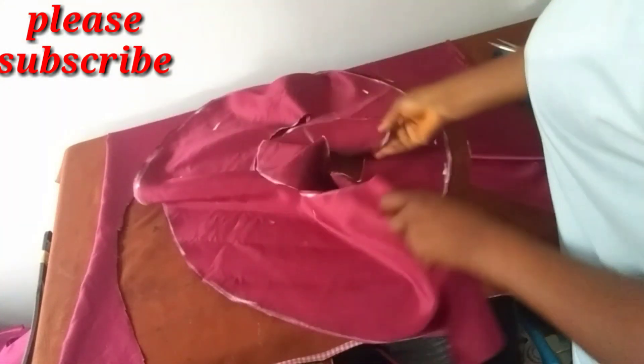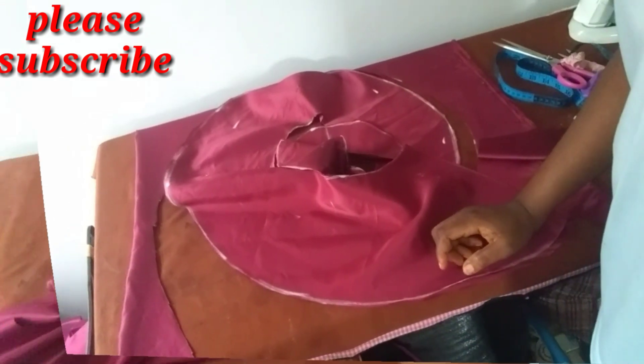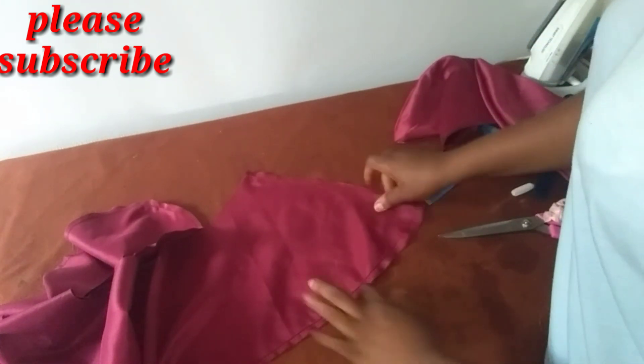I will now go to my machine and sew it together since I cut two of them. As you can see, I sewed the lower part of the flounce and I also closed this end off.